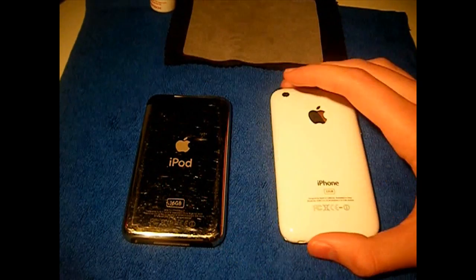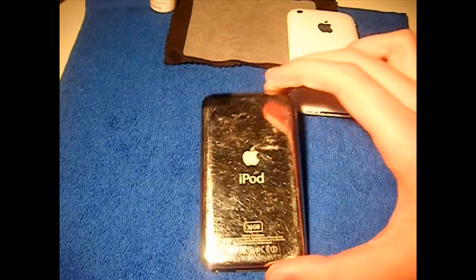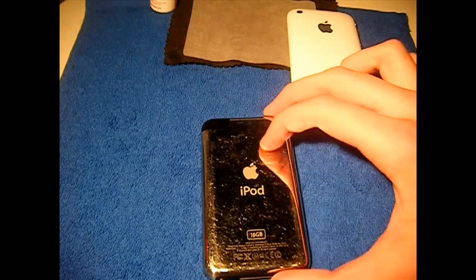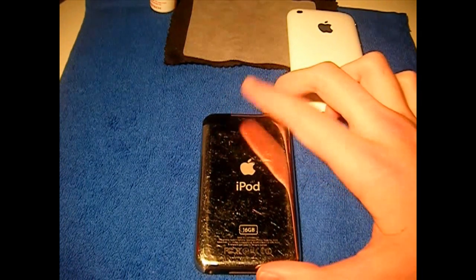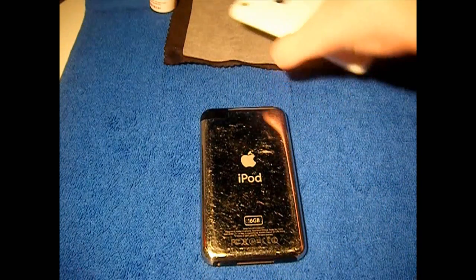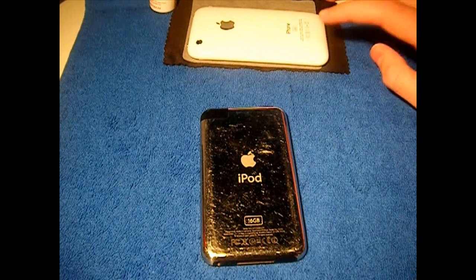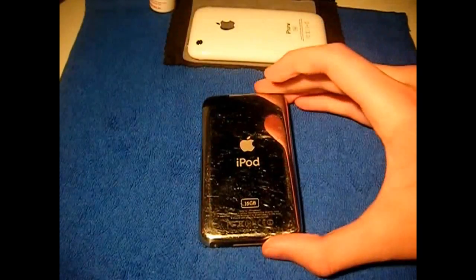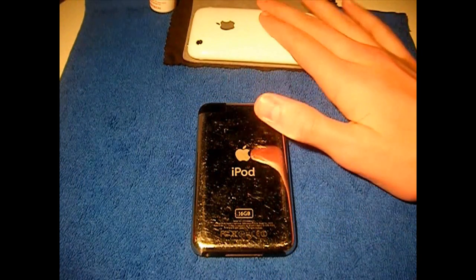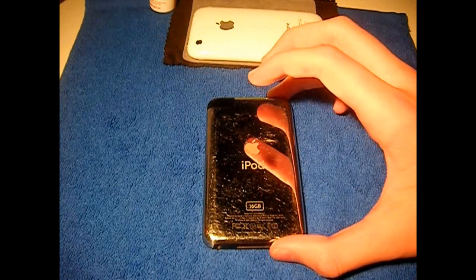Now for the iPod Touch — this is a first gen, but pretty much the same thing applies. For iPod Touch users on 3.1.2 who are not jailbroken and you have an MC model — the newer version — or an iPod Touch 3rd gen, you can have a tethered jailbreak. So pretty much like the iPhone 3GS on 3.1.2, you can have a tethered jailbreak for the MC model or the new 3rd gen iPod Touch.